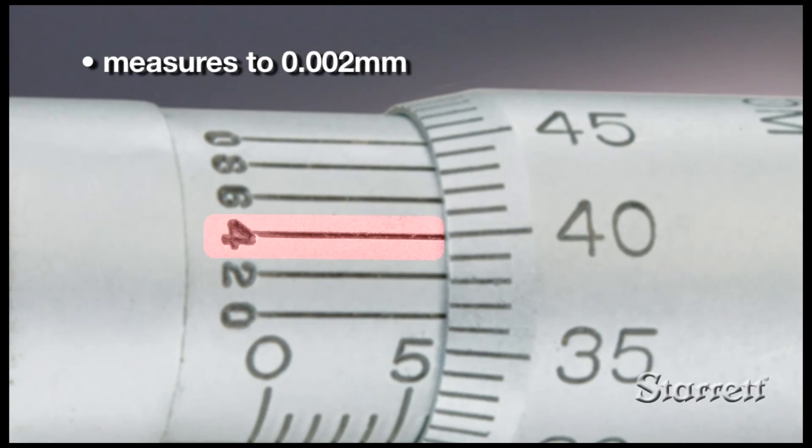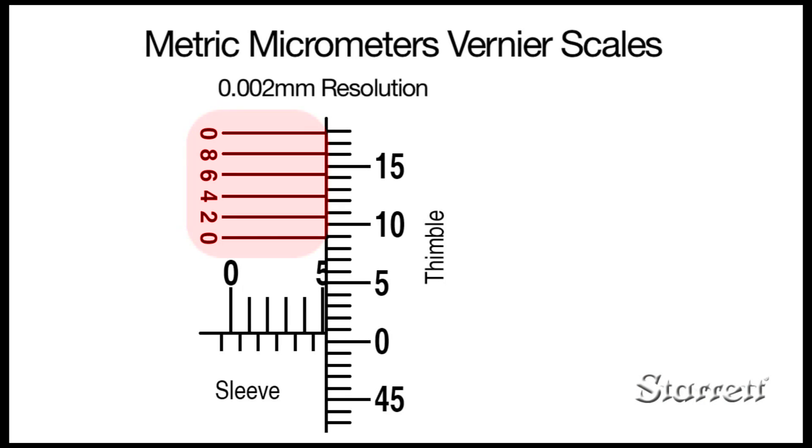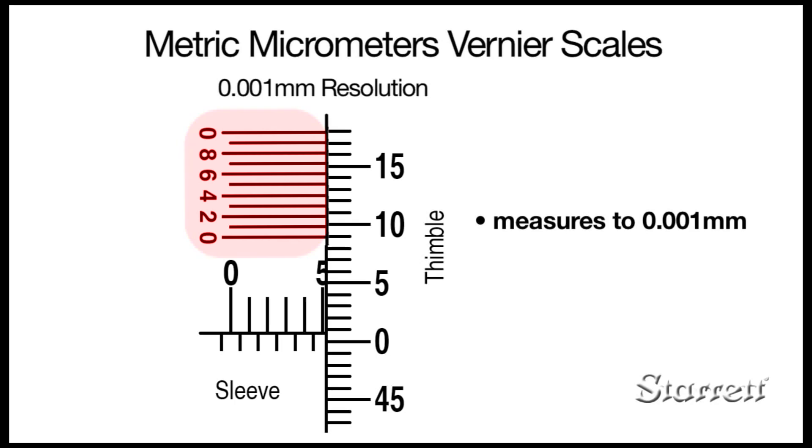Many metric micrometers have horizontal lines above the sleeve scale positioned to work with the lines on the thimble as a vernier scale. Two types are available. The first has 6 vernier lines and provides a measurement to the closest 0.002 mm. The second has 11 vernier lines and can measure to the closest 0.001 mm.